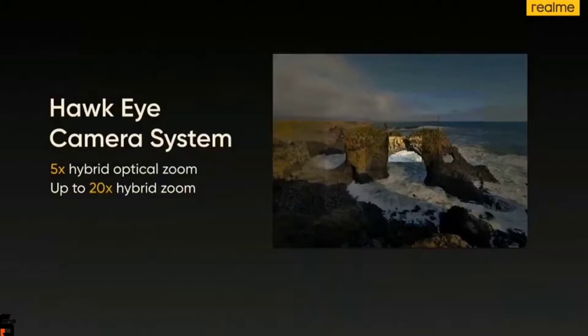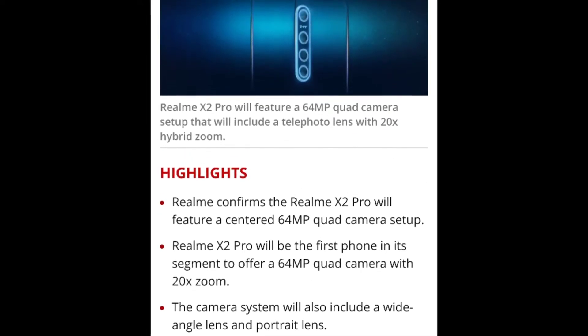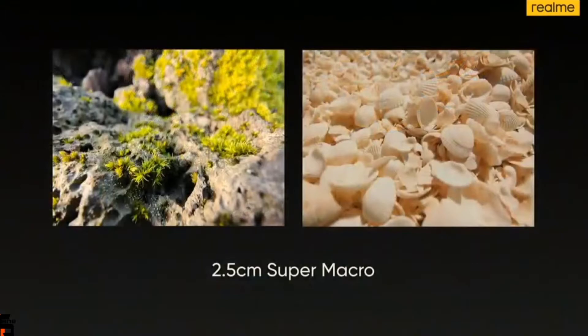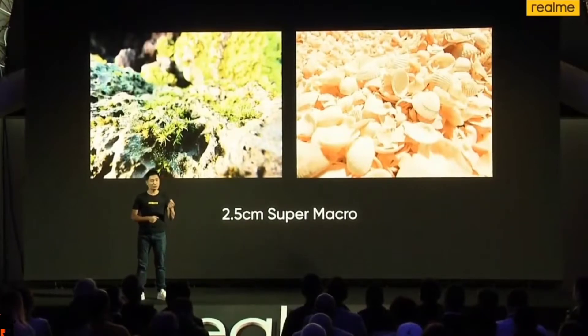There is a new system called the Hawk Eye camera system. These new features support up to five times hybrid optical zoom and up to 20 times hybrid zoom — now the world is even closer to you. The ultra-wide angle also has the feature of super macro, which supports 2.5 centimeters auto-focus. So the closer you get to the objects you want to shoot, the more amazing the photo you will get.